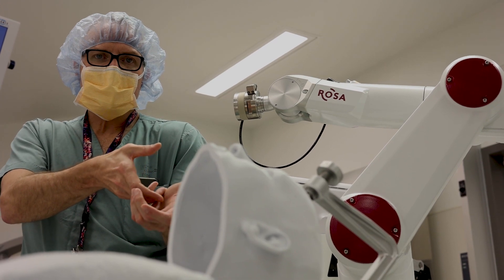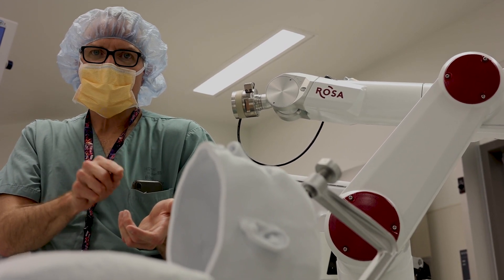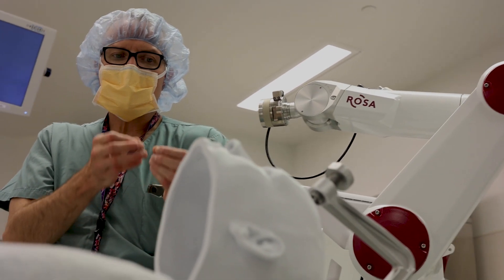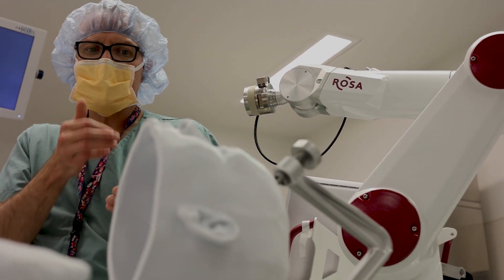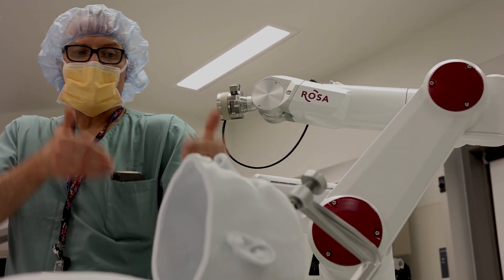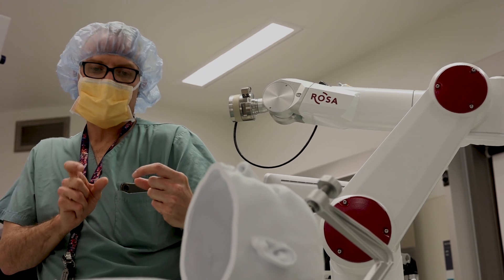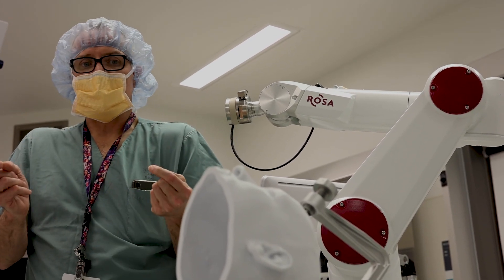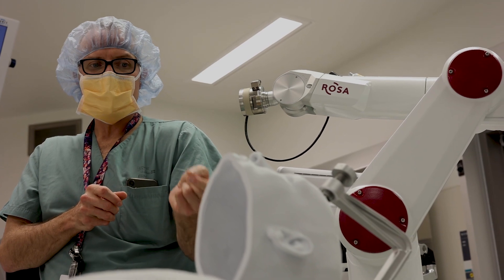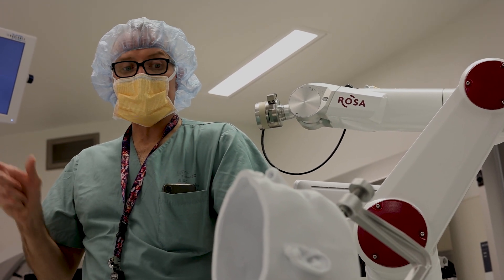We take Rosa's arm back to a point where we start seeing the first threads on the anchoring bolt. Rosa knows the distance from that point to the target on the trajectory that I've made. We also know the length of the adapter of Rosa's arm, so we basically do a subtraction. Once we have that number from the subtraction, we get Rosa's arm out of the way — but we still have the anchoring bolt, which is now the stereotactic device.